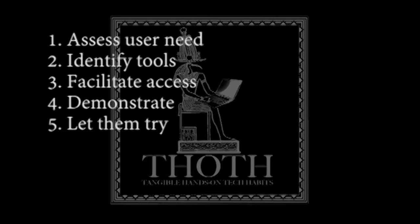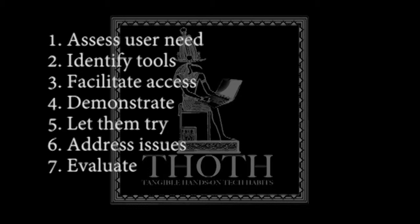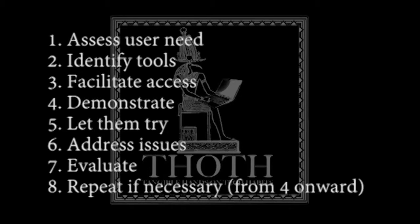Number six, address any user concerns such as mistakes that they made or questions that they might have. Number seven, evaluate their progress. And number eight, repeat the steps if necessary.